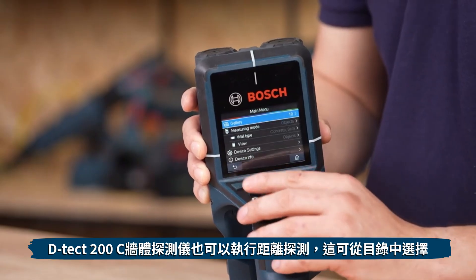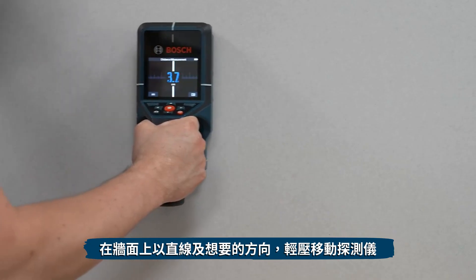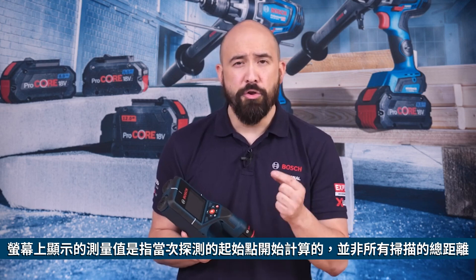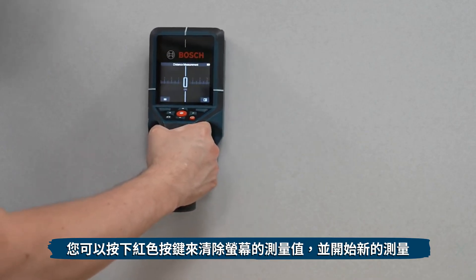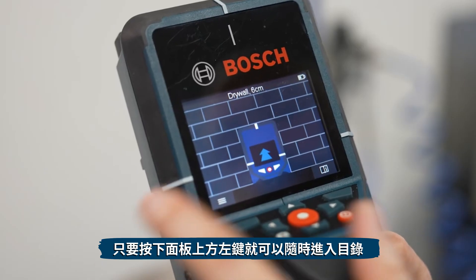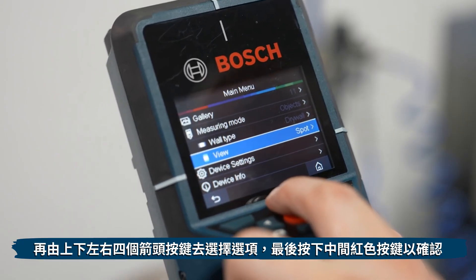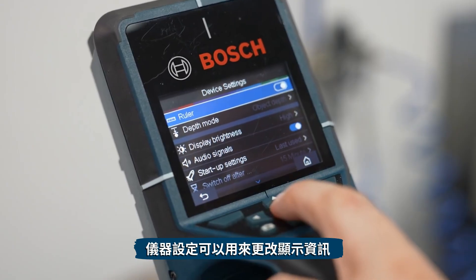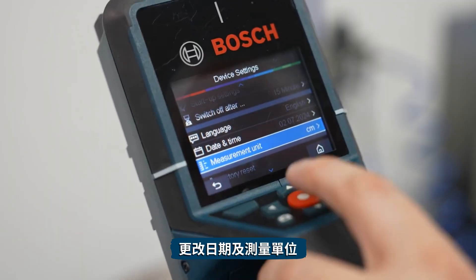The DTEK-200C can also perform distance measurement, selectable via the menu. Move the tool over the wall in a straight line in the required direction while applying uniform pressure; the distance from the starting point is continuously measured. The displayed value is the distance from the starting point for the current measurement, not the total distance traveled. Press the red button to delete the displayed value and start a new measurement. The menu is accessible at any time via the top left button; use arrow buttons to navigate and the center red button to enter. Images are stored chronologically by day, and device settings allow you to toggle the ruler, object depth or safe drilling warnings, date, and measurement units.